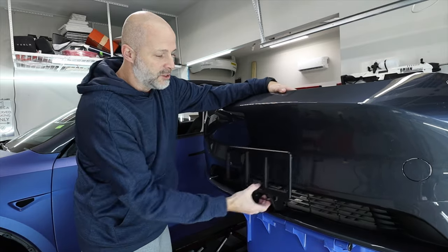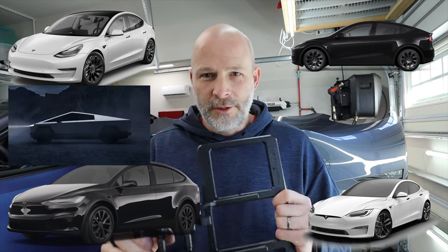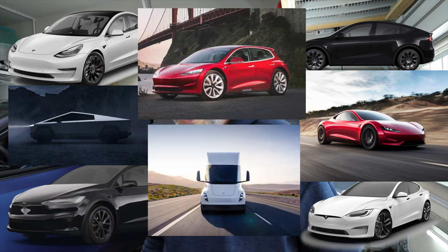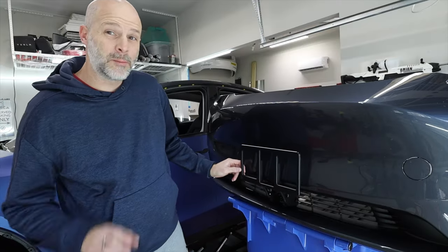If you want to take it off, you just pull and grab it, put it in your frunk — now you're ready for the car show, ready to clean your car, run it through a car wash. He's got these for the Model S, Model X, Model Y, Model 3, and he will have it for the Cybertruck eventually, and eventually the Roadster, probably the Semi, maybe the Model 2 — whatever else comes next, he's going to keep making these. And when you're ready to put it back on, you just slap it on there — it's on there, perfect.